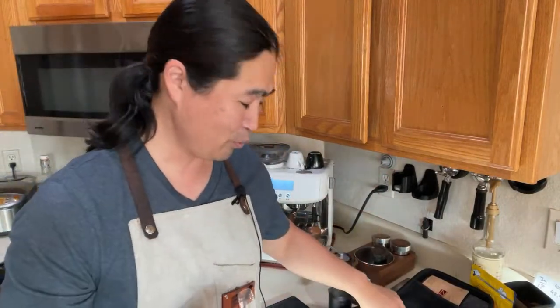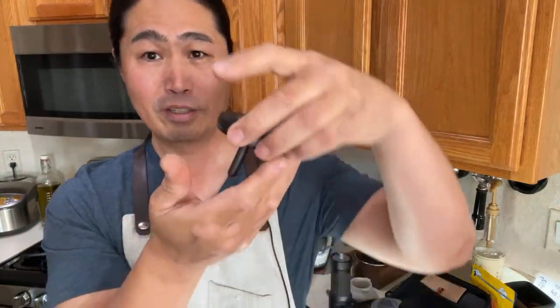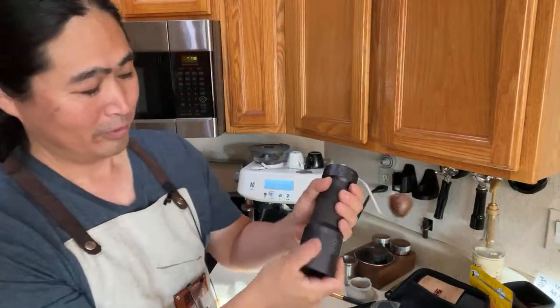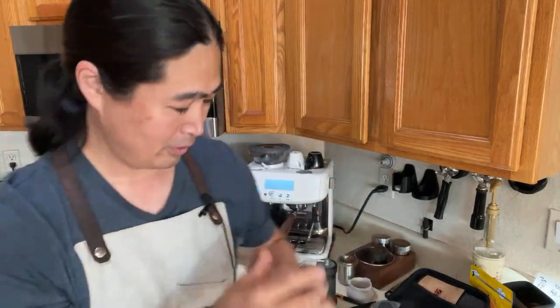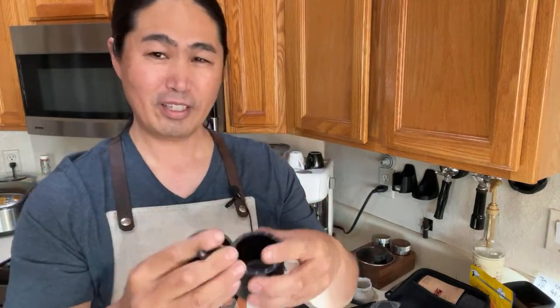Not only that, this one comes with a blind shaker — the blind shaker concept is known from the Weber Workshop. They give you two pieces that fit right in here. To use it, just remove the bottom piece by unscrewing it, then screw this piece back in so it becomes a blind shaker.